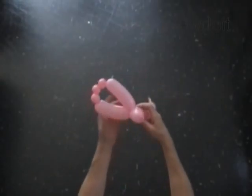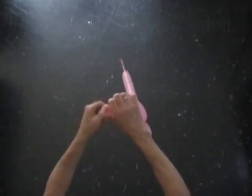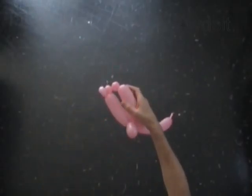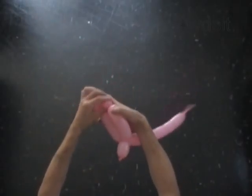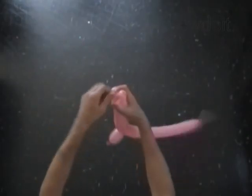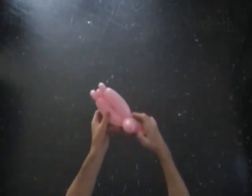Now we are going to fix hands. Lock both ends of the third bubble in one lock twist. Lock both ends of the fifth bubble in one lock twist. We have made the arms with hands.